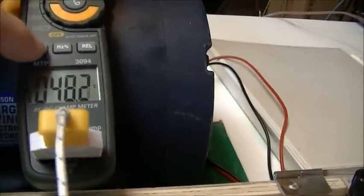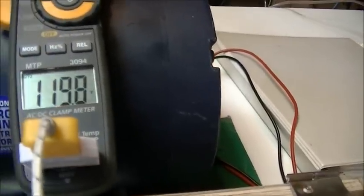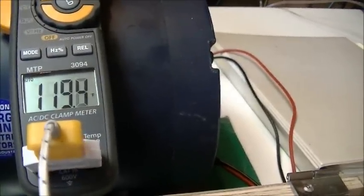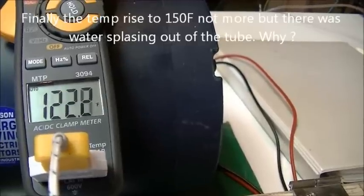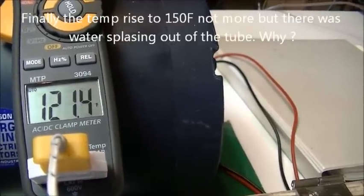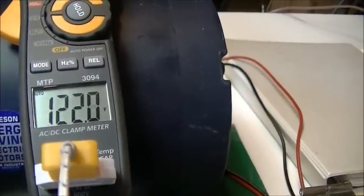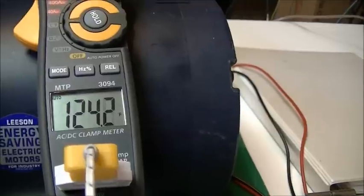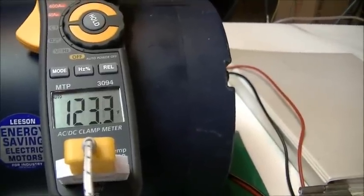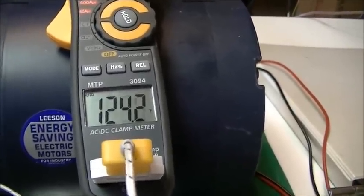Switching to Fahrenheit — the water is at 122 degrees Fahrenheit. I will stop and do a summary a little bit later.